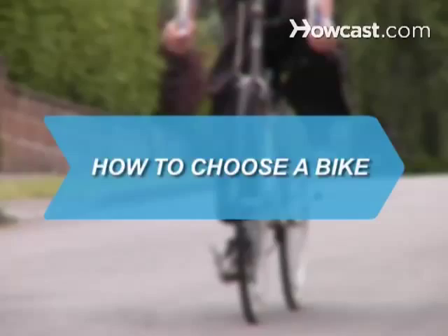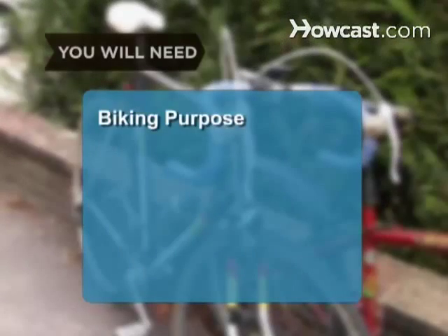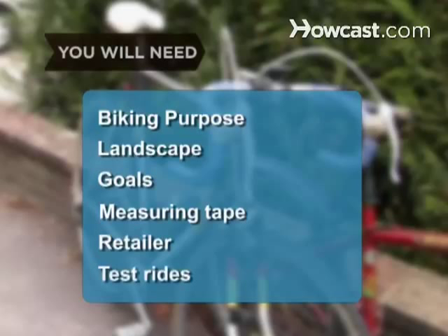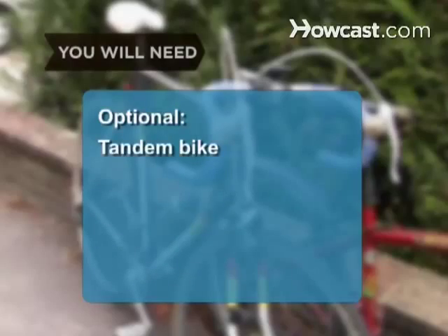How to Choose a Bike. Taking the time to select the right bike ensures that your investment yields the rewards you desire. You will need: biking purpose, landscape, goals, measuring tape, retailer, test rides, and a tandem bike.